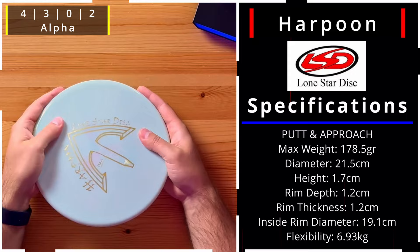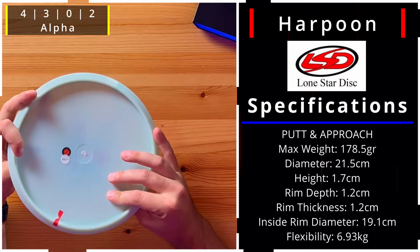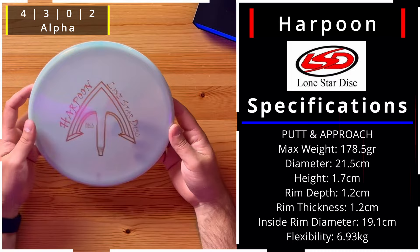Here's another Harpoon, and this one I'd probably prefer for myself — mainly because it's in the more premium Alpha plastic for an approach disc. It's a stiffer run at 175 grams with a cool pinkish hue. We've already explained this disc, but you're really going to be able to do some great approach shots and maintain that confidence.